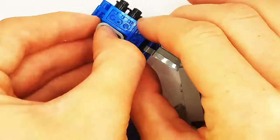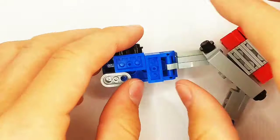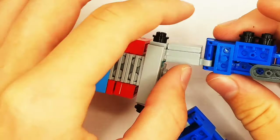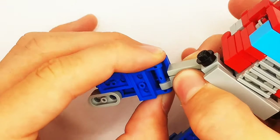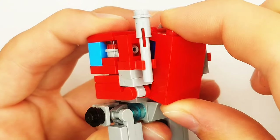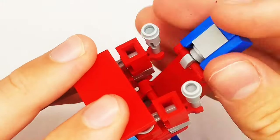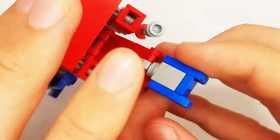Oh no. Anyways, we're going to rotate this around as well like that, so that he can stand much better. Then, slide these pieces down on both sides, and there we have the legs. Next, let's open up this section and rotate out the head like that.